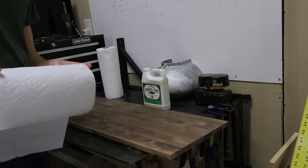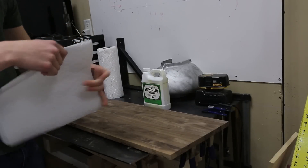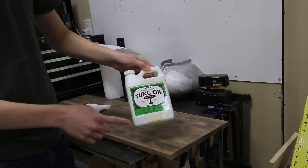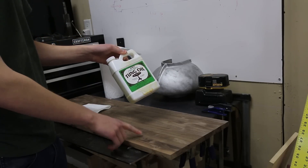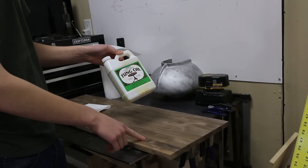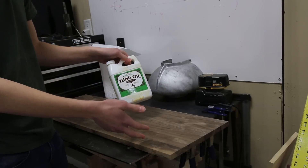I need to oil this. Normally wearing some gloves for this would be a good idea, but I don't have any. So this is tung oil, by the way. Theoretically, you could actually use this as a cutting board too, as long as you're not allergic to nuts, I believe. Basically, this is food safe and I used food safe glue, so this thing will be food safe.